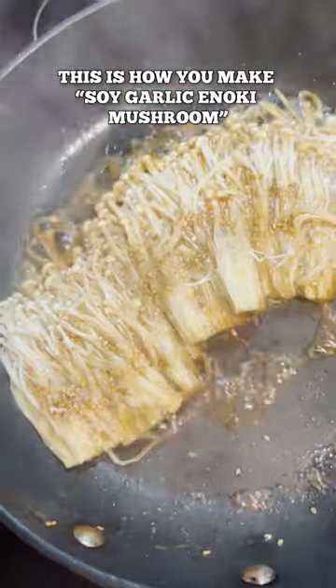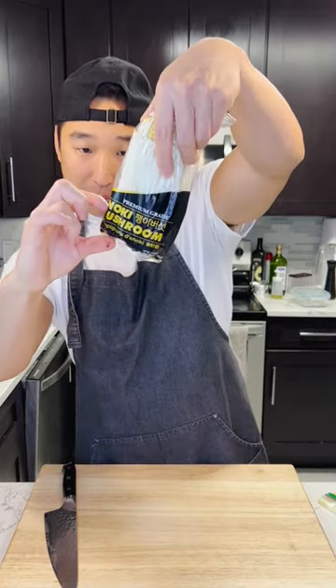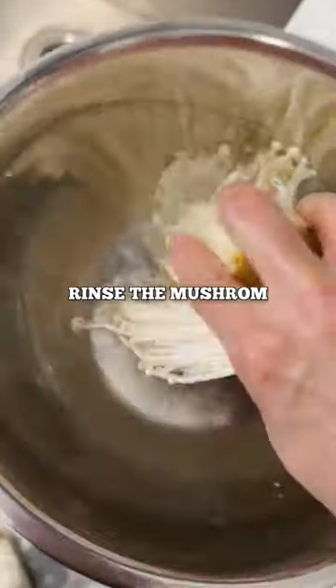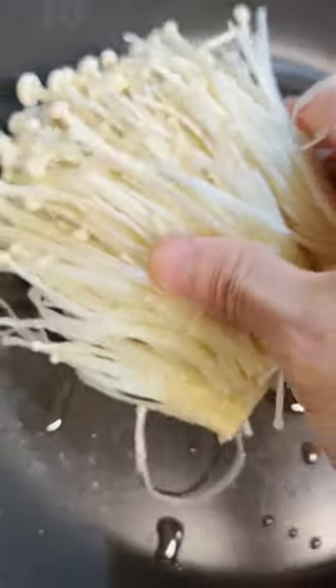This is how you make soy garlic enoki mushroom. First, you're gonna need about 200 grams of enoki mushroom — chop this up about an inch, inch and a half. Look at that, fresh. We're gonna rinse our mushroom real quick. High heat, splash of oil, take your enoki mushroom and spread that out evenly.